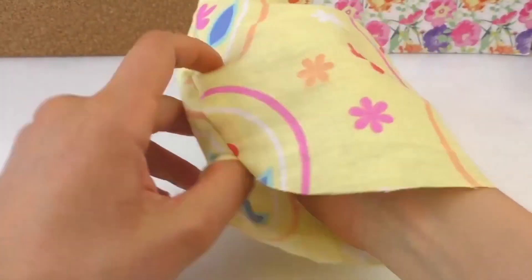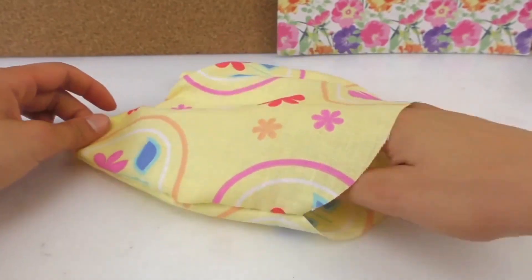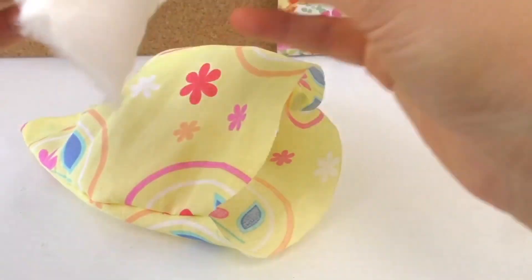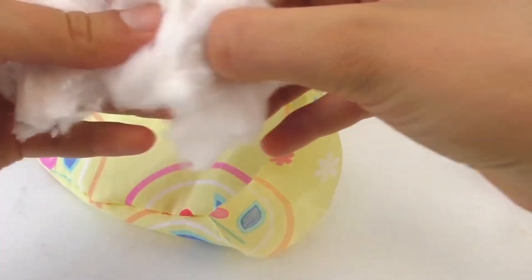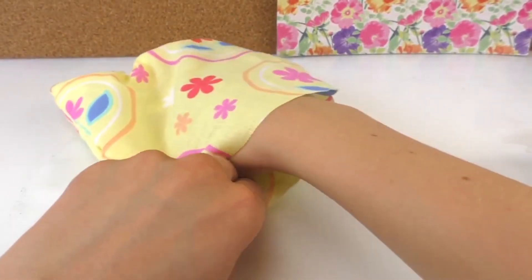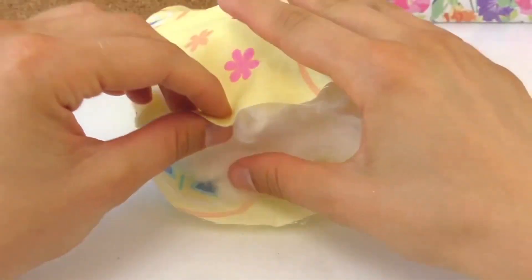Then we're going to fold it inside out via the bottom which we left open. You can put your finger in here to point it out. Then we're going to fill it up with cotton buds. You can also buy fabric fillings in hobby stores or online, but I use cotton buds which is just as easy. Make sure it's also in the ears — right, everything in.